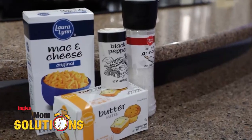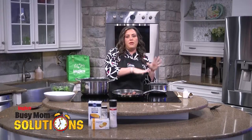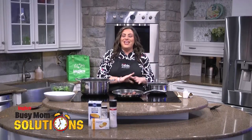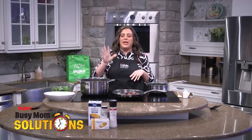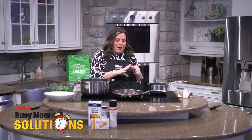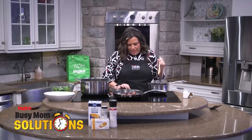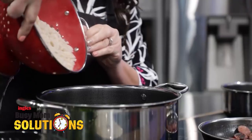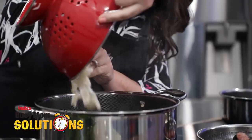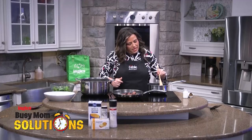I'm starting out with some Laura Lynn mac and cheese — this is the one where you put the butter, the milk, and the cheese sauce in. You can also use the Laura Lynn one that has just the cheesy pack. Both work great for this meal, but today I'm using the one where I make my own cheese. I have some butter melting in my skillet, and the pasta is already cooked, drained, and set aside. Now we're going to make the cheese sauce.